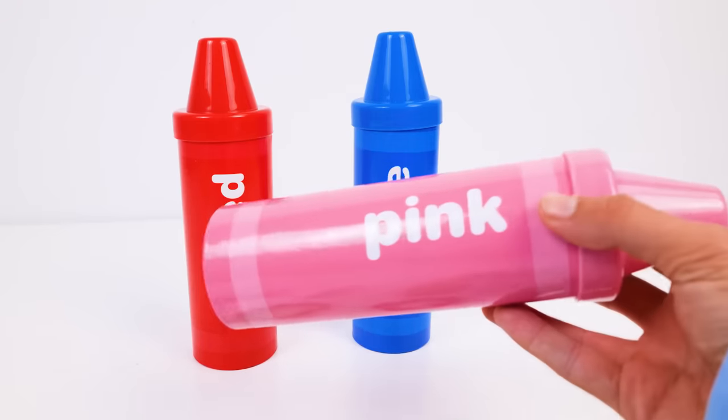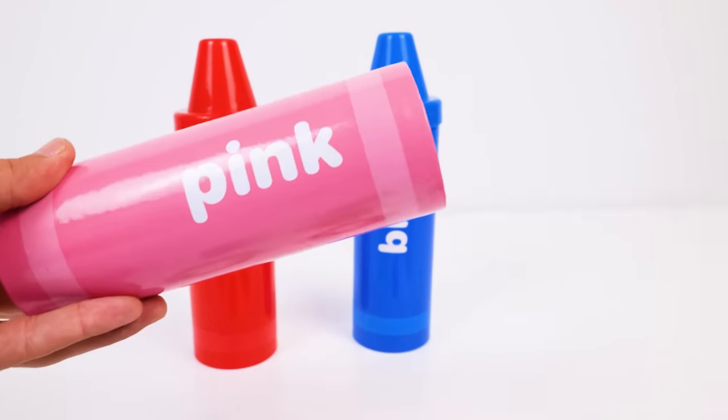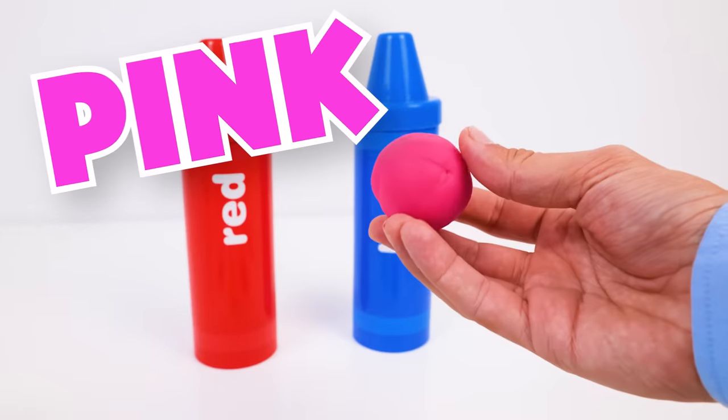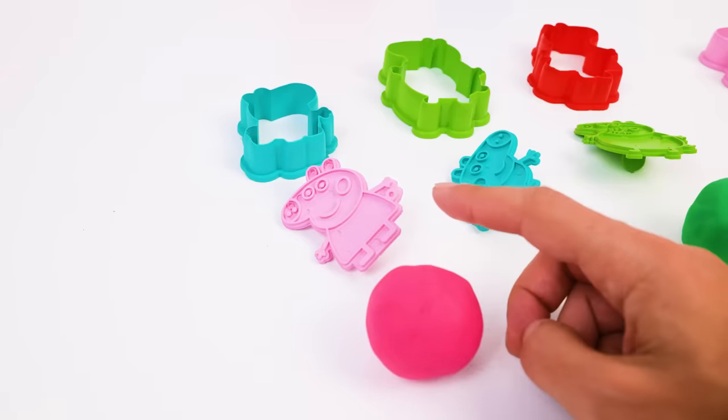Let's check out this color next. The word on the side tells us it's pink. What will we find inside? A pink ball of Play-Doh, of course! Flamingos are pink! Then it's a match for our Peppa Pig stamp.